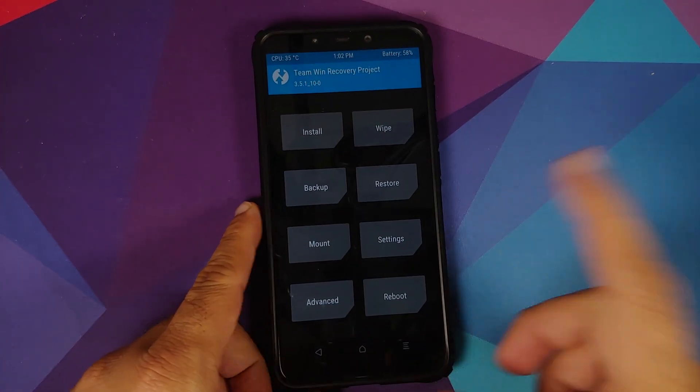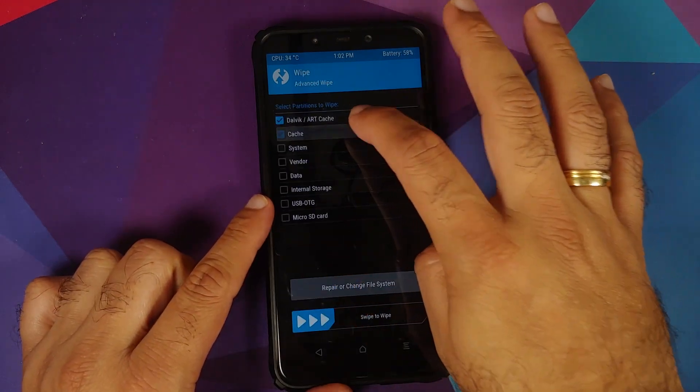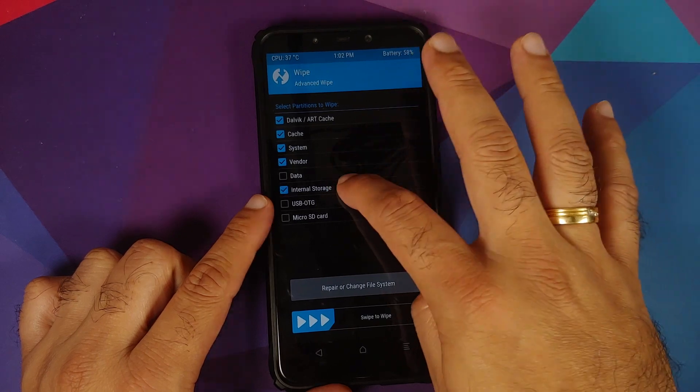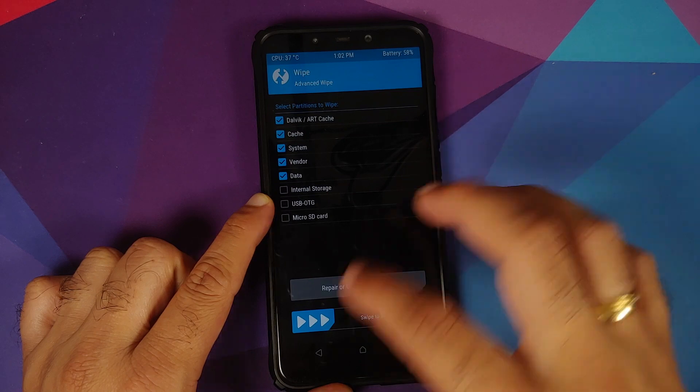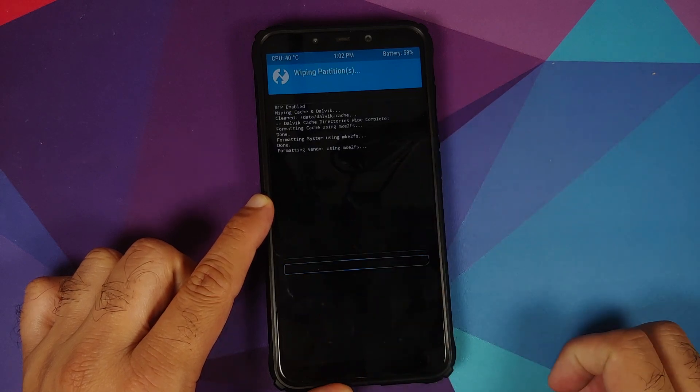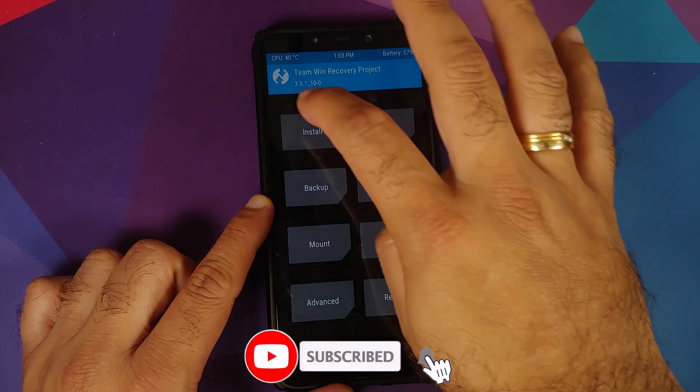Once in TWRP, go to Wipe > Advanced Wipe and select Dalvik, Cache, System, Vendor, and Data, then swipe to wipe. Once the wipe process has finished successfully, tap the home button.